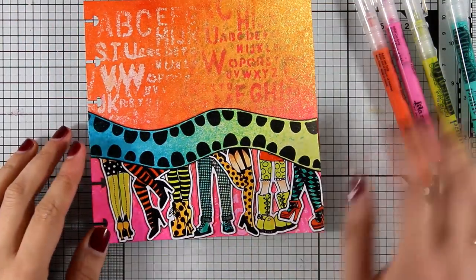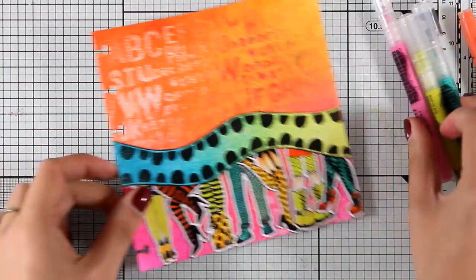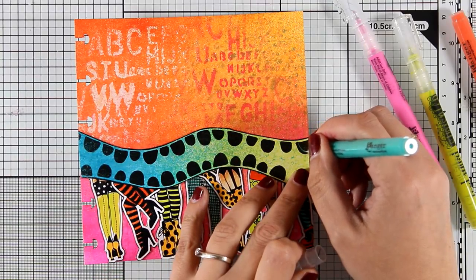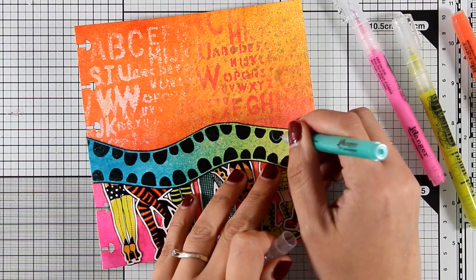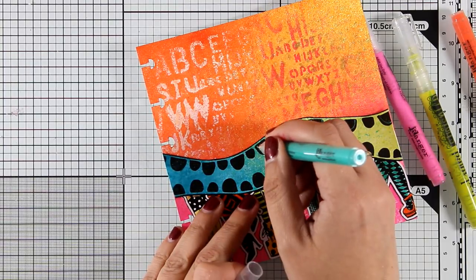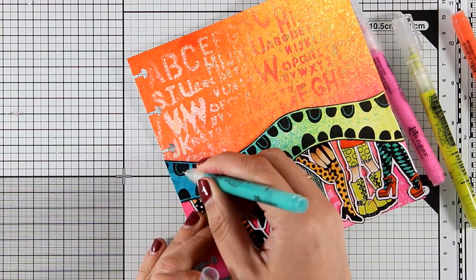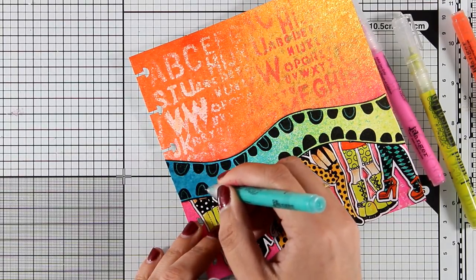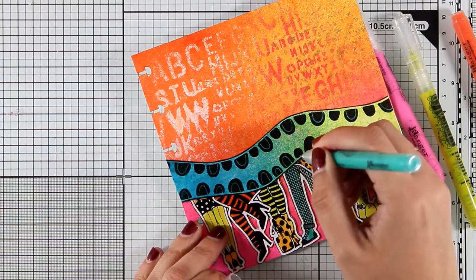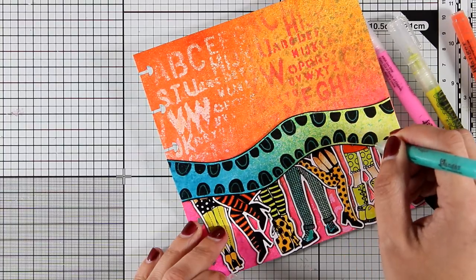Now I'm going to show you another medium from the Dilutions line — these are the paint pens by Dilutions. They have a very fine tip nib and write right opaque on top of anything; there's actually acrylic paint inside. You can see how nicely they write on top of black. I'm using these pens to add some doodling here and there and to add some details on the legs.